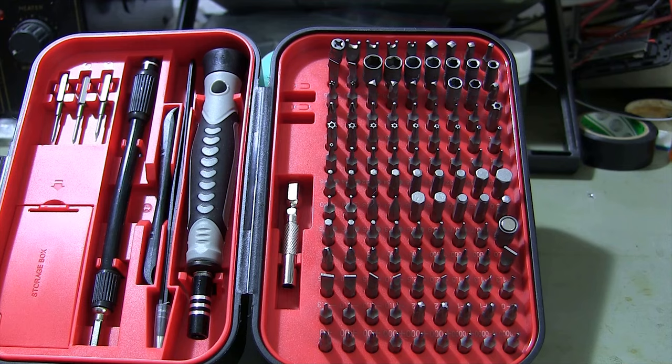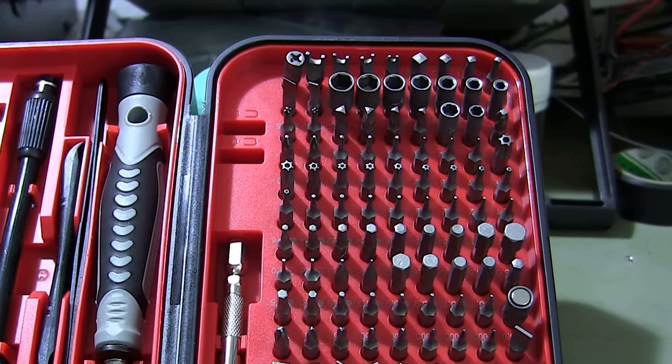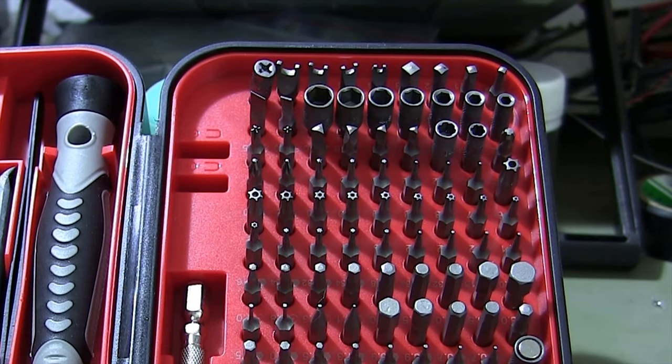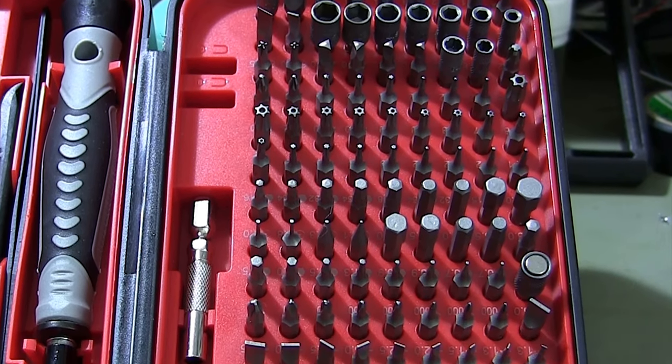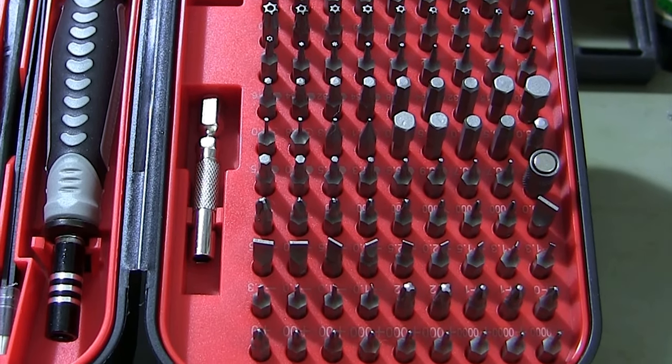With a comprehensive selection of 120 interchangeable tips, you'll have the right tool for every job. From Phillips and flathead to Torx and hex head, this set covers all common screw types.